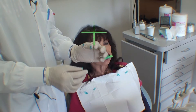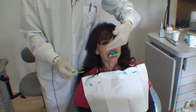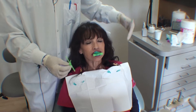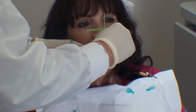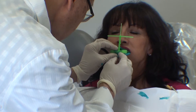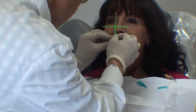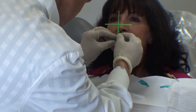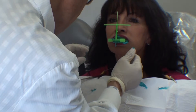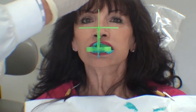Now you want to position this cross to be in line with the midline of the face and the proper occlusal plane. You should stand in front of the patient so that it's properly aligned both in the vertical plane as well as the horizontal plane.